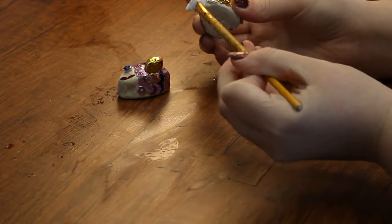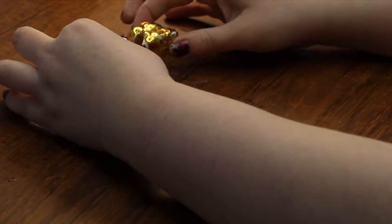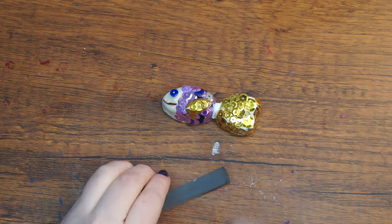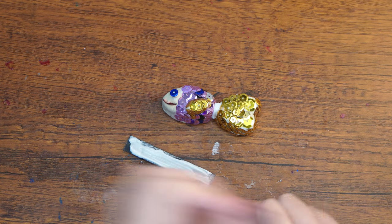Attach the fishtail to the body and press them together to make sure that they fuse. Let the glue dry a bit, then cut a strip of magnet according to the length of the fish and use tacky glue to stick it onto the bottom of the fish. For best results, leave the project to dry for 24 hours.